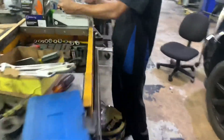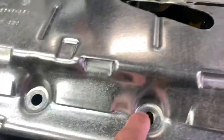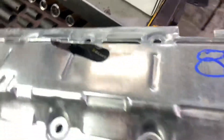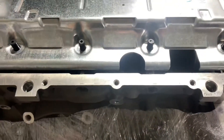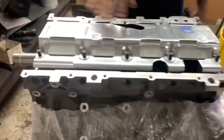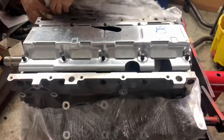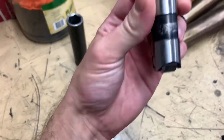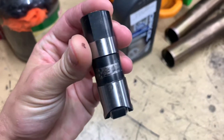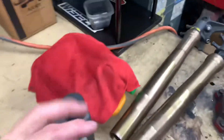We gotta drill this out of the pan — drill the holes here and here because the studs are too big. For the lifters, I went with Johnson lifters — that's the top of the market.